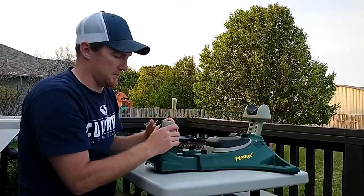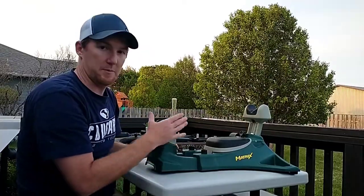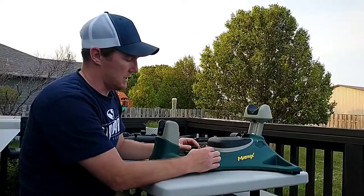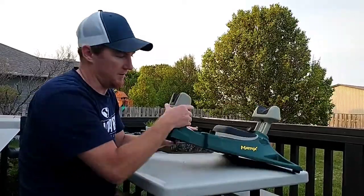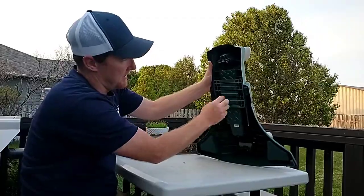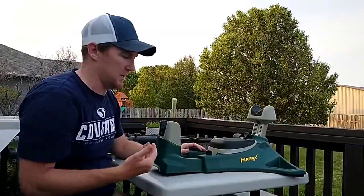The back rest doesn't move — I kind of wish it did. You could adjust it up and down, but it's stationary. It's also got some screws here that let you take the back rest off entirely. This back piece just slides off.